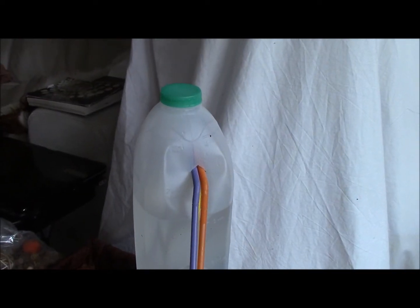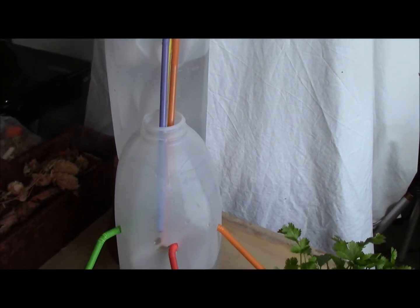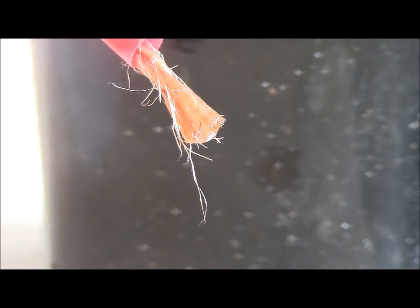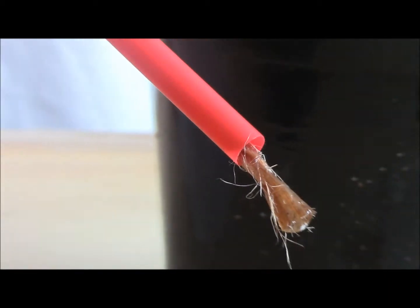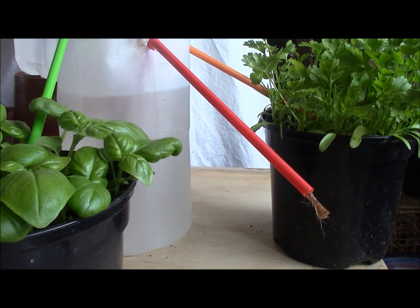You can also have a second water supply leading into the first one, which will give you twice as long. It's also quite important that the water outlet is a little lower than the source so that the water can run downhill.